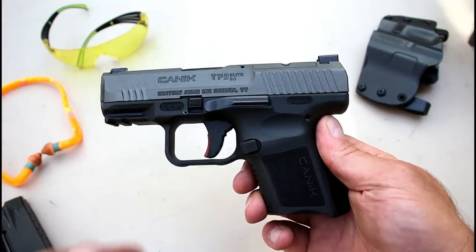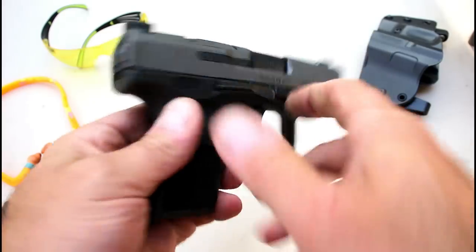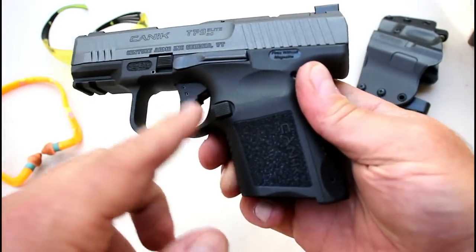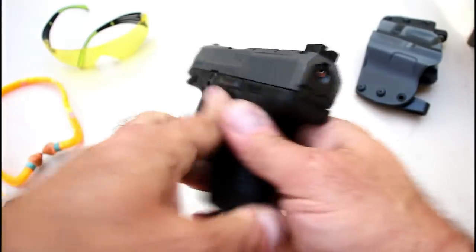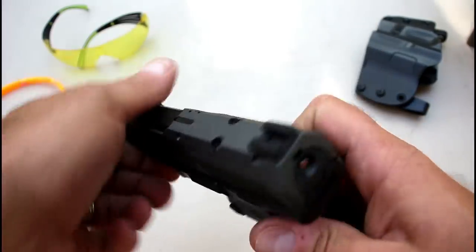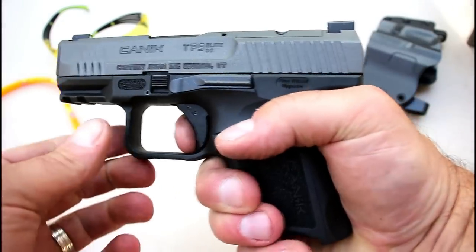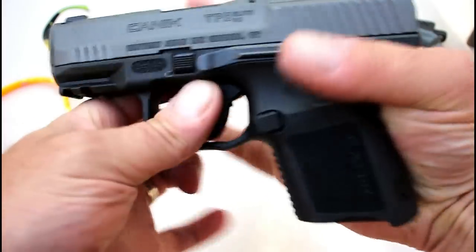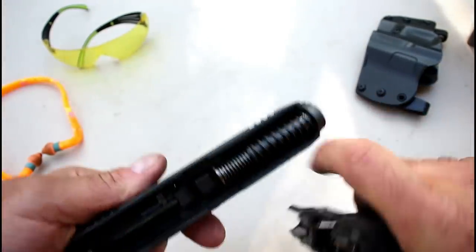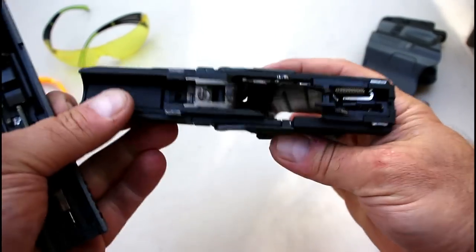The TP9 Sub Elite is an ambidextrous gun — it has the slide stop on both sides, and the magazine release on the left side is reversible for lefties. The disassembly is straightforward: with an unloaded firearm, pull the trigger, move the slide back a little bit, pull the takedown tabs down, then move it forward and off comes the slide. You can see the dual recoil spring and the 3.6 inch barrel.